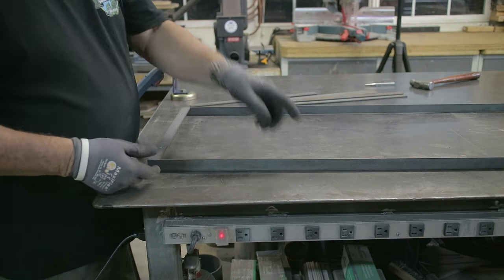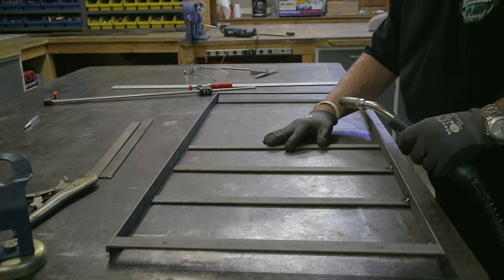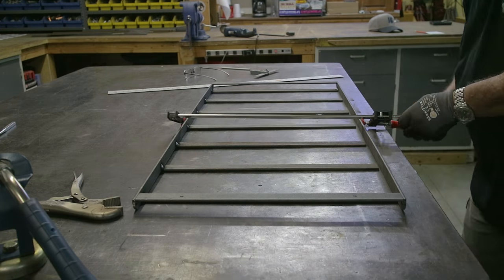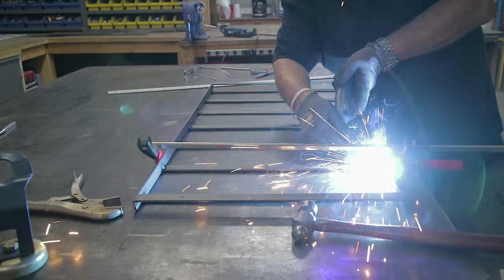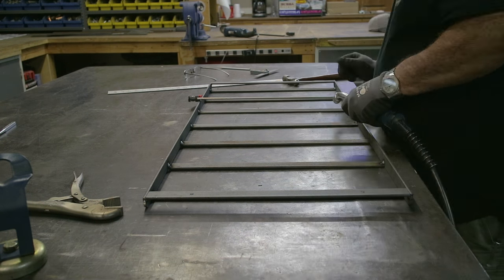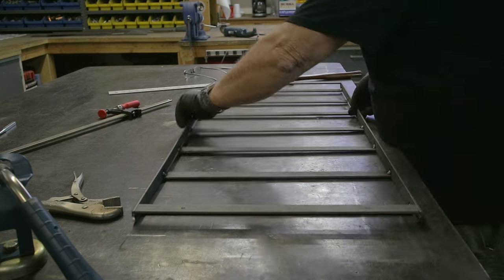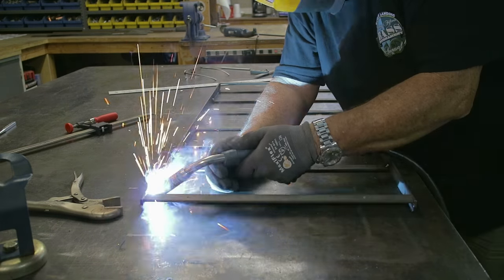I also rounded off each end of the side rails. Once I started getting the frame together, I started tacking the cross members in place, and everything went together fairly smooth. I was anticipating a lot of warpage, but it really wasn't too bad — just a little bit, and that could be fixed really easily by just bending it. This is some pretty thin material.